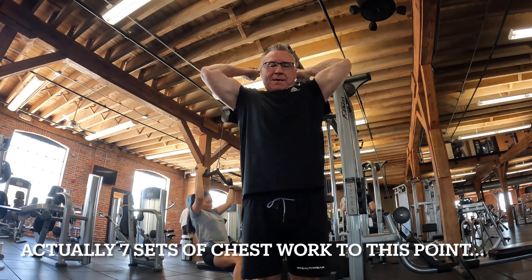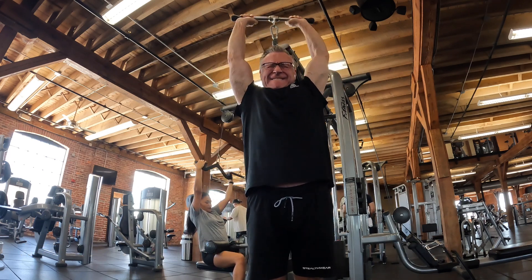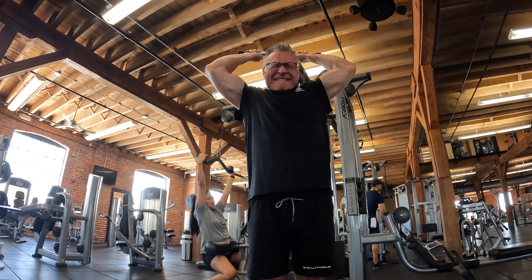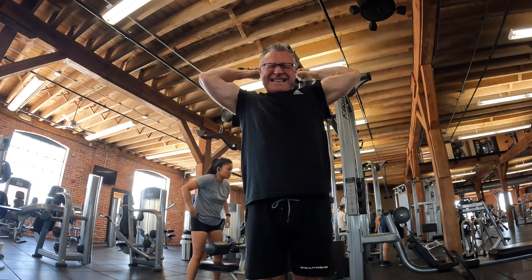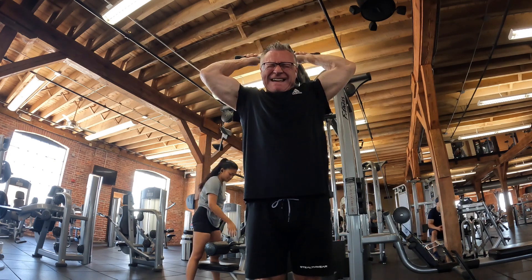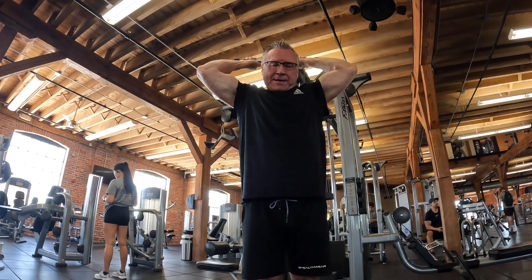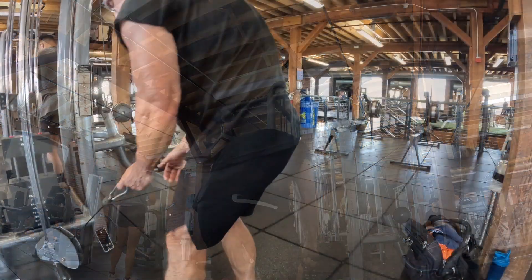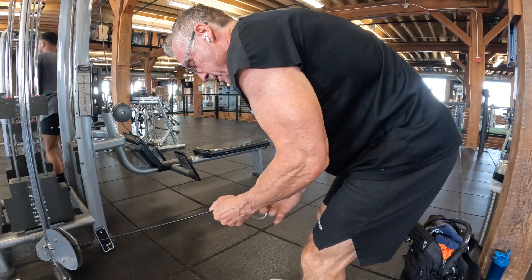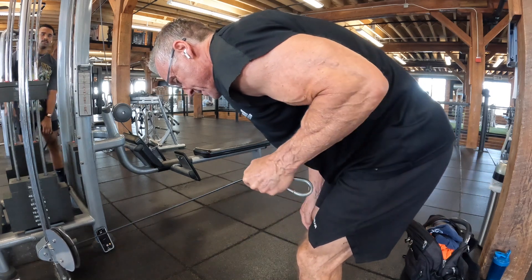Moving into some tricep work, I tried something new: a cable overhead tricep extension using a straight bar rather than ropes. I have to say I didn't like it. I did three sets and I'll see if there's any unusual soreness tomorrow. Next time I think I'll go with the old standby ropes — they give the triceps a better range of motion. I do like the straight bar for tricep pushdowns, but not for overhead extensions.